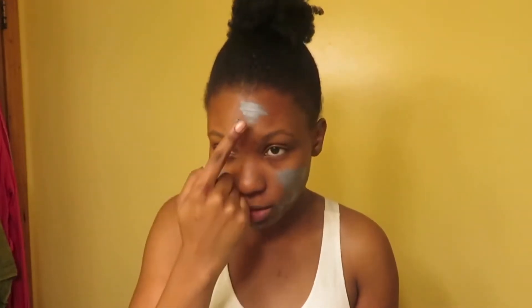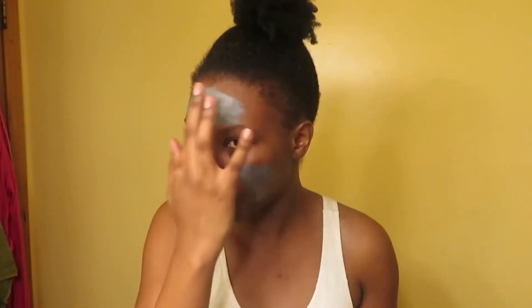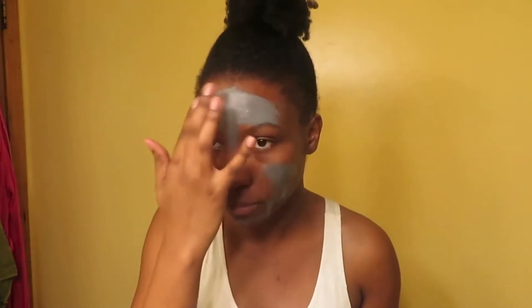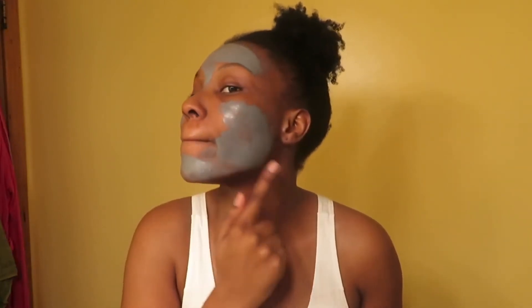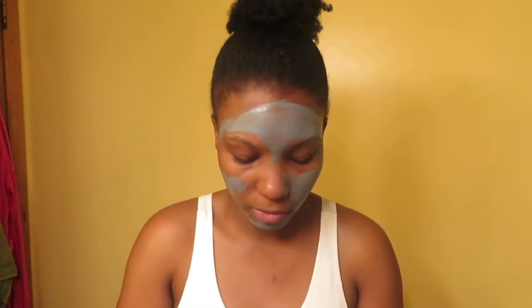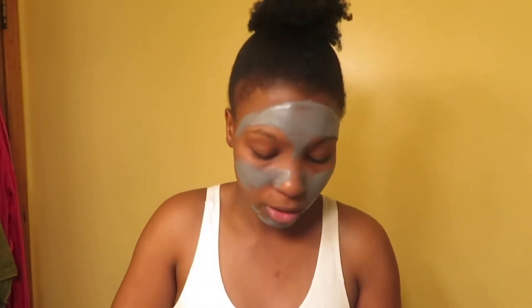I really don't want to put on too much because it's supposed to be a thin layer — you gotta listen to the directions. That looks pretty thin, I think. Let me take out my nose ring. I don't want to get too close to my eyes, and I don't think this is one of those peel masks, but my under-eye area is really sensitive, so I definitely don't want to get too close.